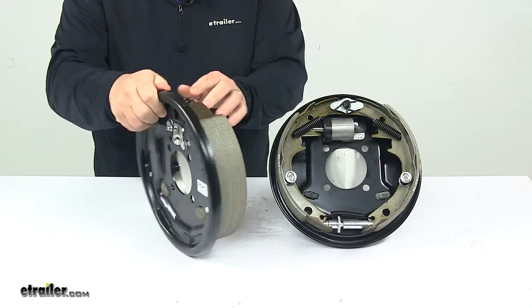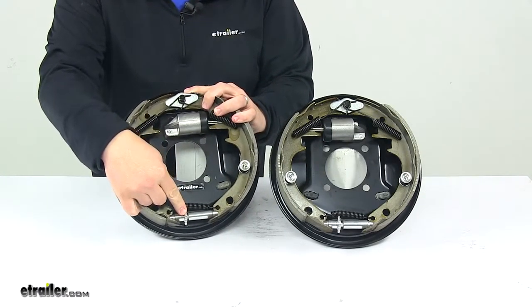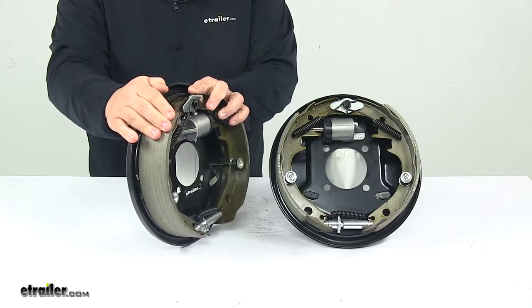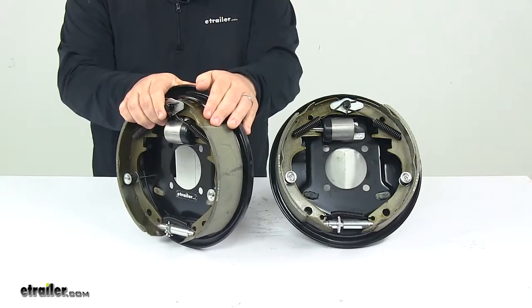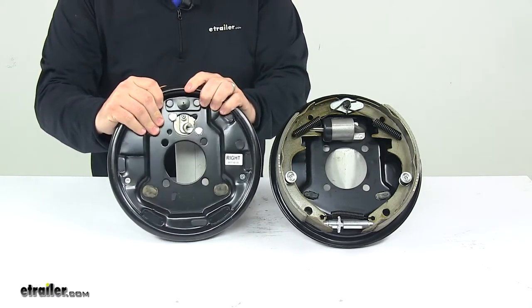Each assembly can be manually adjusted as needed using the adjuster knob at the bottom. The pads on the unit are fully bonded, not riveted to the shoes, for longer life and more braking torque. Adjuster plugs are also included.